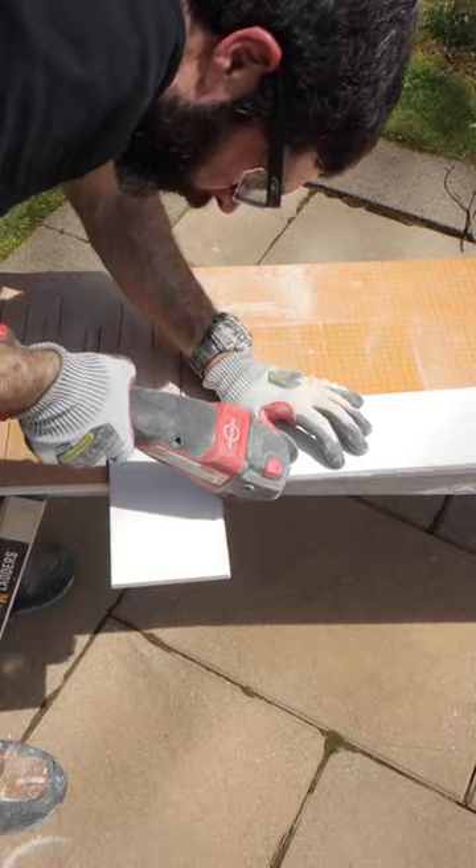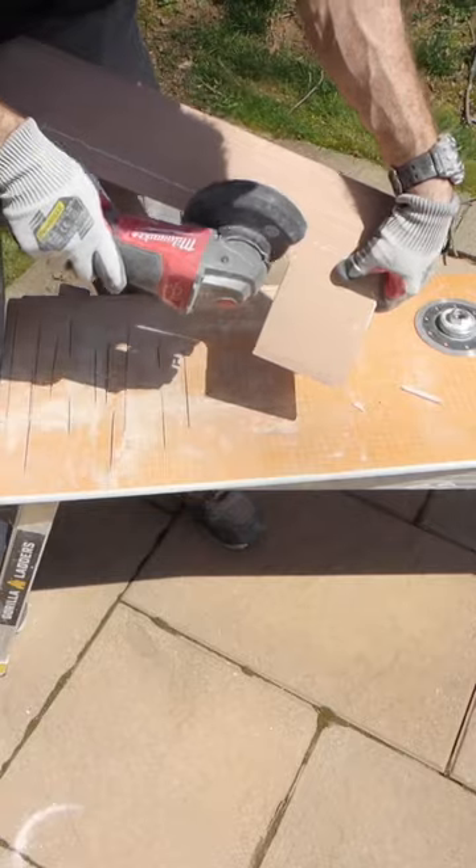Then I use a chamfer cone to polish the inside corner, as well as a 400 grit polishing pad to polish the cuts that I just made.